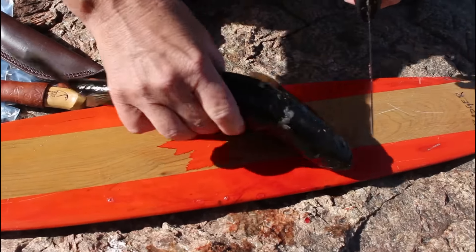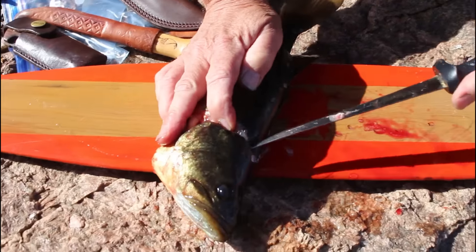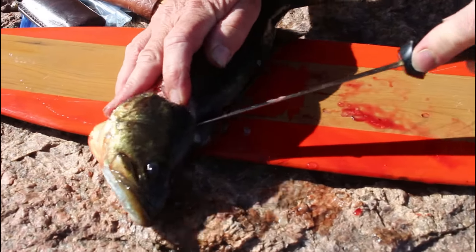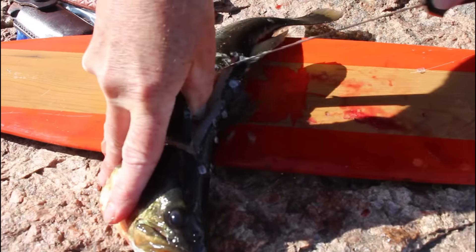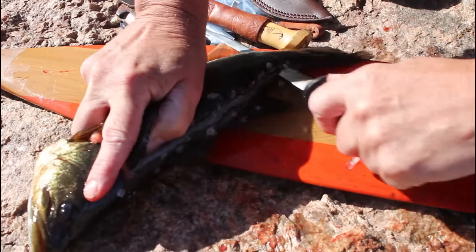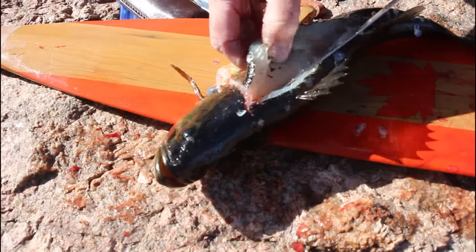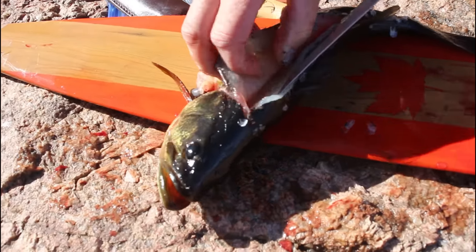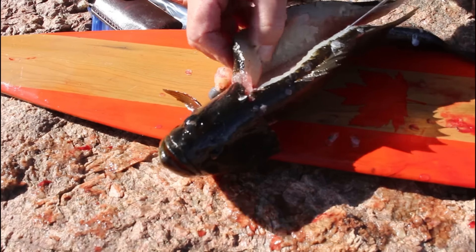Then you ride your knife along the back. What you do at this point is just ride your knife along the bone — you'll feel that bone along there. You ride along there because you don't want that bone, you want the meat around it.